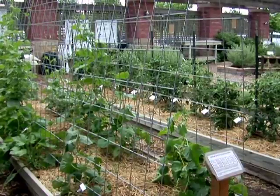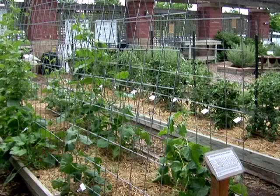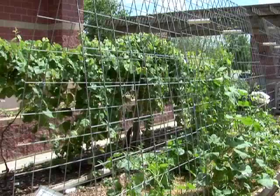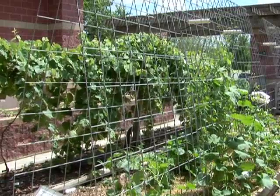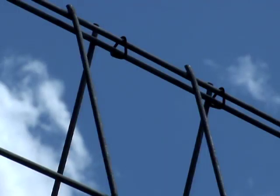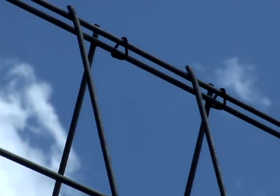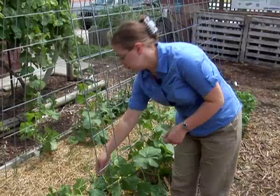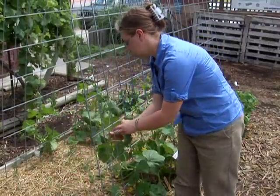One of the easiest things to do is to get a cattle panel and make a trellis out of it. What you see here are some trellises made out of a 16-foot cattle panel cut in half and then clipped together with hog rings. The trellises can then be set into your garden soil and the plants will be trained to grow up them.